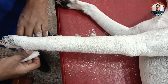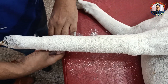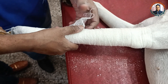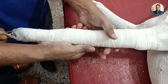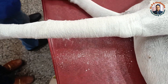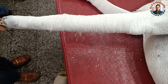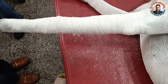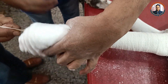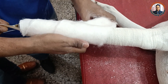Since the fracture is very close to the carpal joint, I am going to apply the synthetic cast, which is the fiberglass cast. There is no need to apply a splint because fiberglass itself provides sufficient strength. Next, we go for the application of the cotton roll, again following the rule of 50.